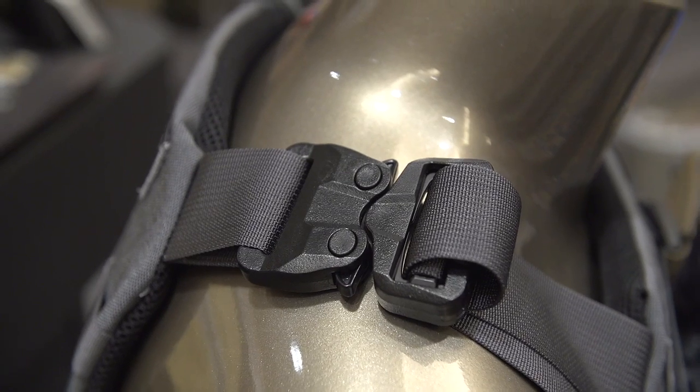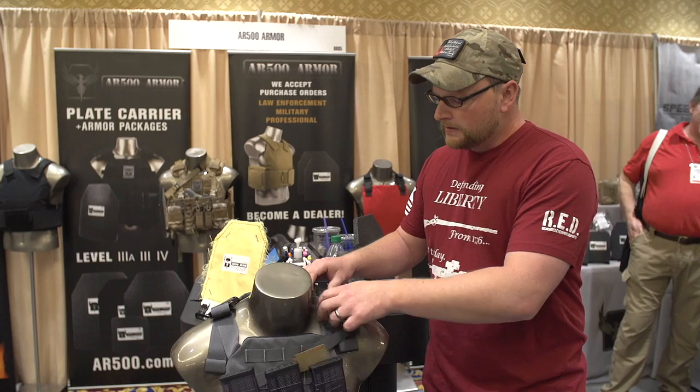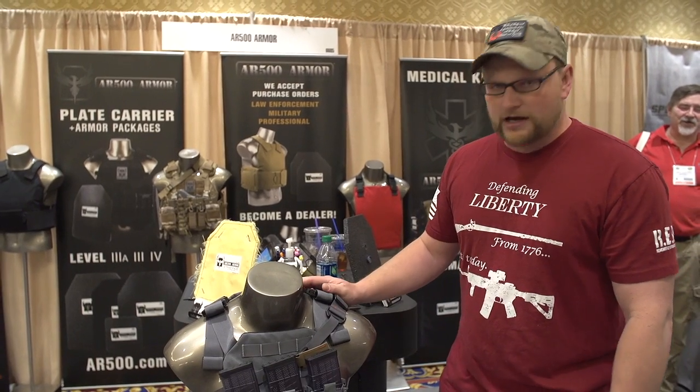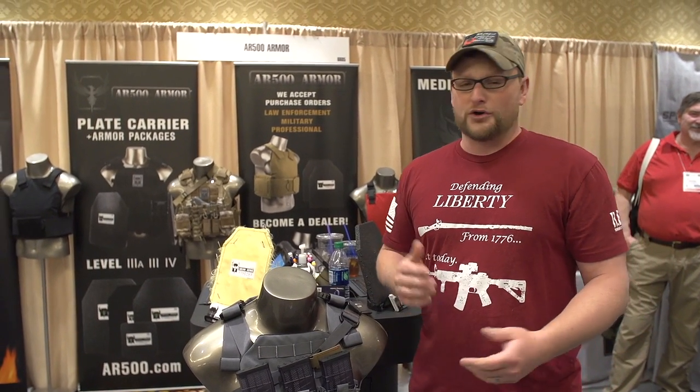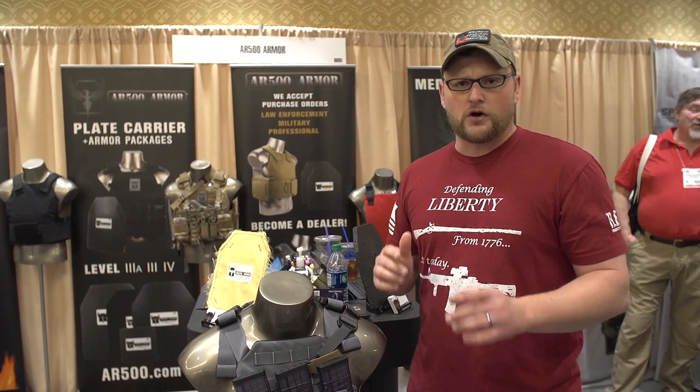They've also got these special Generation 2 Cobra buckles. They're made out of polymer to cut down on weight, but they're still very strong. So what we might end up doing is getting one of these to do some testing with it — and of course, you know us, we're going to shoot the crap out of it. But let's go around and check out some of the other offerings. They've also got this awesome carrier over here we're going to have a look at.